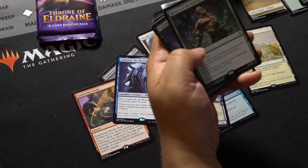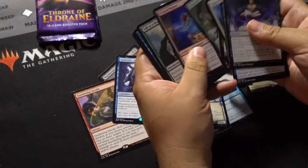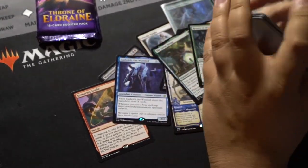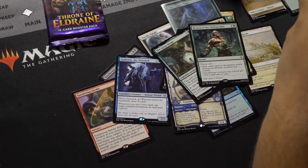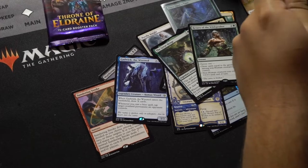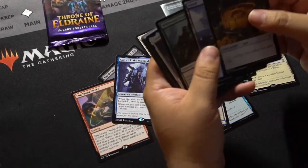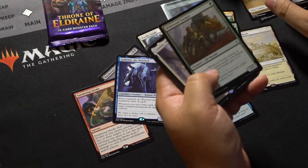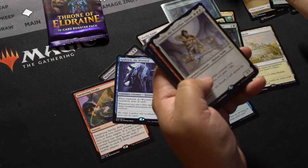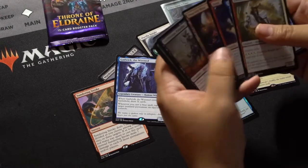Return of the Wildspeaker. Oh, Flamesback in this set — I like that. And we got a Foil Common, Wildwood Tracker. And Linden, the Steadfast Queen — I think she's not great, so that's a little bit of a bummer.